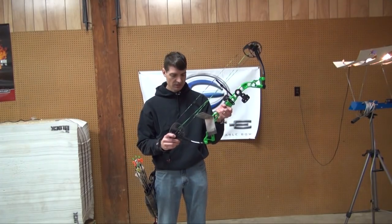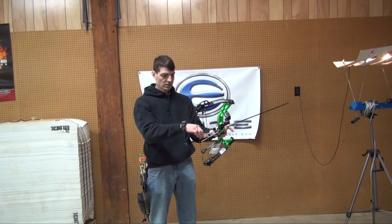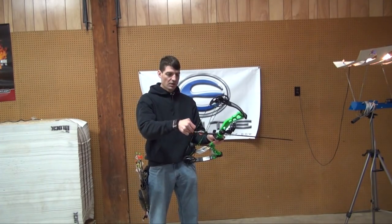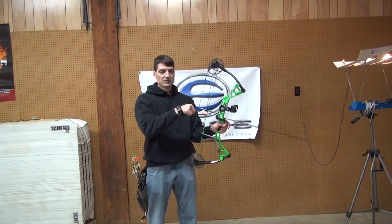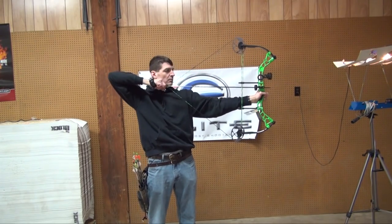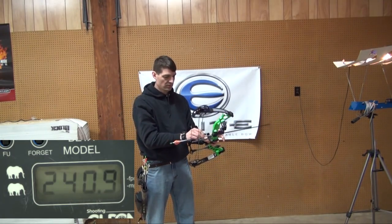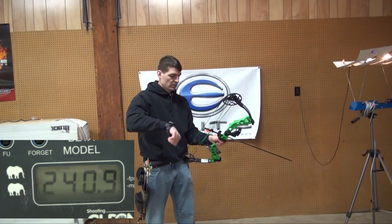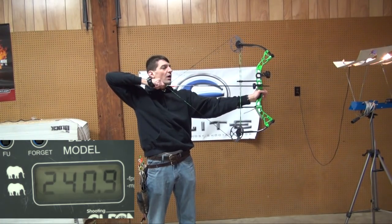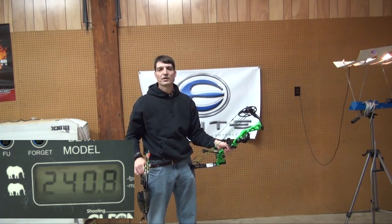This is the Diamond Prism. Diamond is actually owned by Bowtech, as far as I understand. I'm going to shoot all three bows with the same arrows — 450 grain and 325 grain. It has a nice, smooth draw cycle. It comes off the draw stop wall and stays on there naturally.